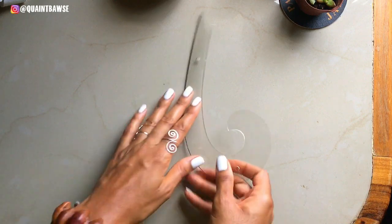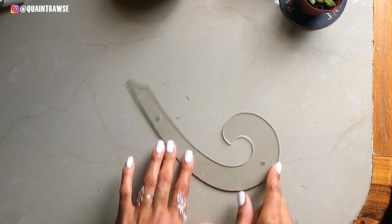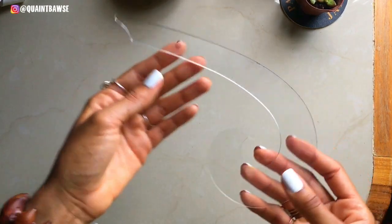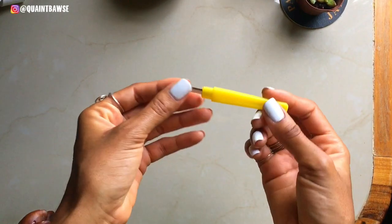You're gonna need a French curve, and the French curve is gonna come in handy for drawing hip curves, drawing armholes, drawing necklines — any curve that you need to draw, the French curve definitely comes in handy.